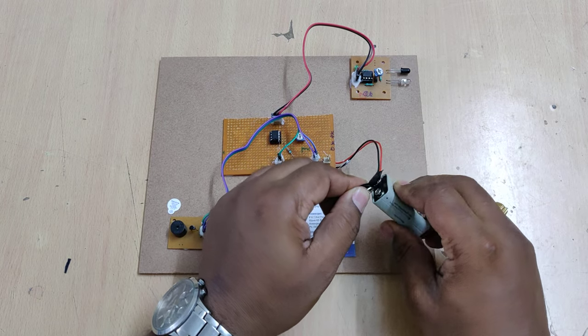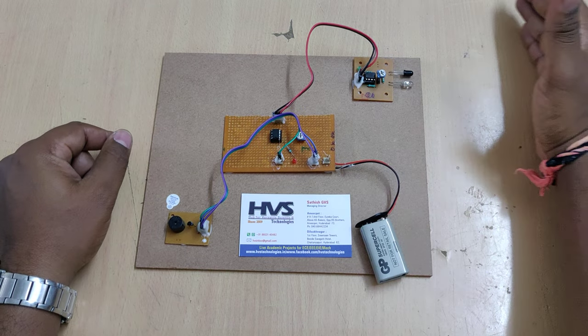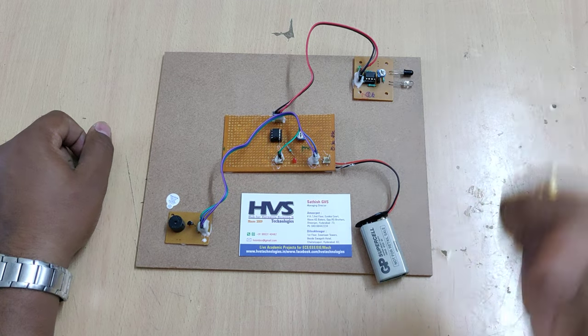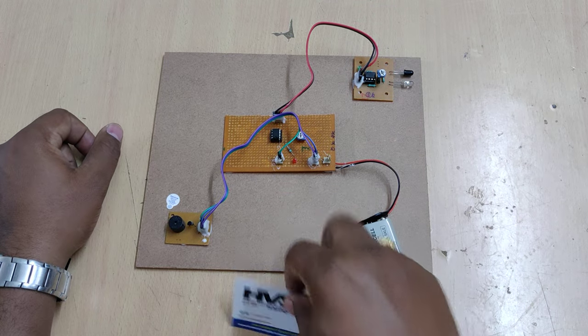Let us see the demonstration. We are providing power supply from a 9-volt battery. Whenever an obstacle is detected, you will automatically get an audible alert along with LED indication on the board. We can also set the detection limit to one foot.